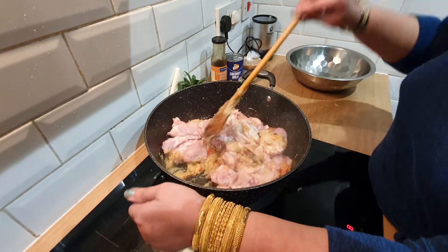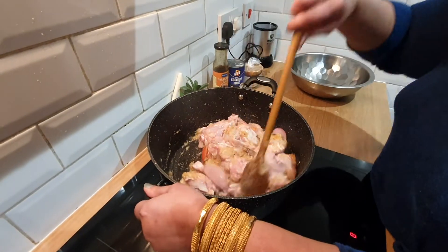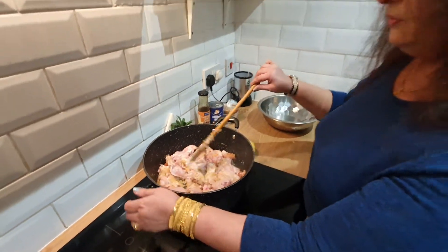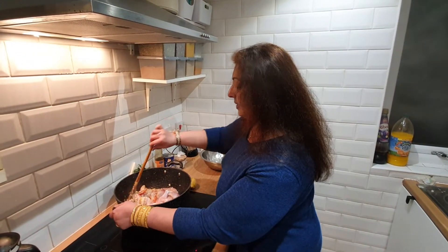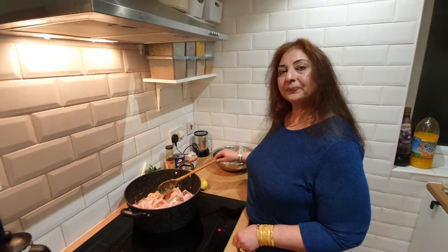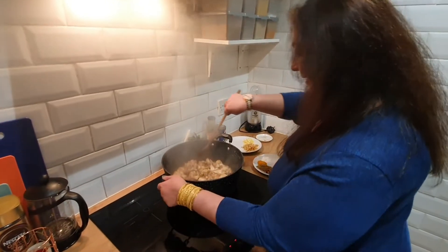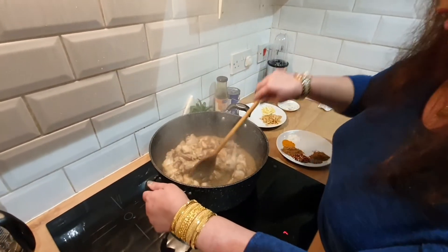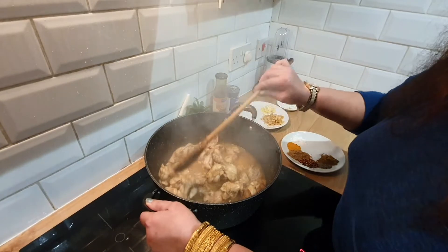Mix it well on high heat — number eight, or whatever is your stove's maximum. We want to seal all the chicken juices, so mix it well for about five minutes. Then put the lid on for 10 minutes on medium-low heat. If you see any water, just let it dry out — it should be almost cooked in 10 minutes.